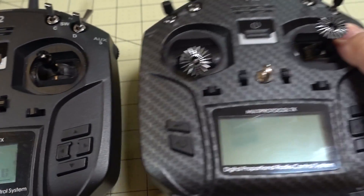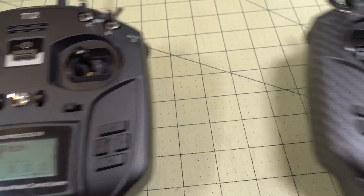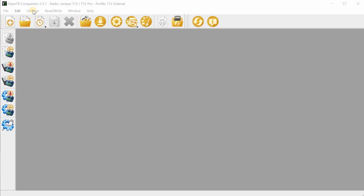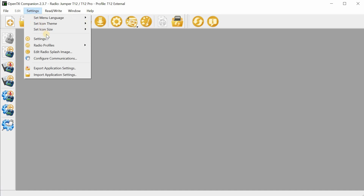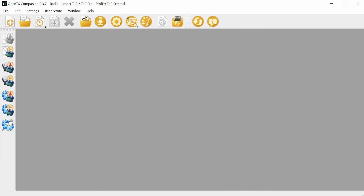If you want more details, refer to the video on the T12 Pro update. Basically, you want to get the 2.3.7 OpenTX Companion and create a radio profile for the T12 external module version. In the radio profile settings, you don't need to select internal multi because this radio has an external multi-module. You can select other things like Flex9M if you want, but just make sure you don't select the internal one — otherwise the firmware won't work for this radio.